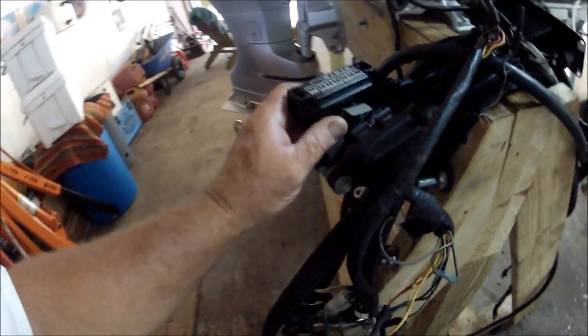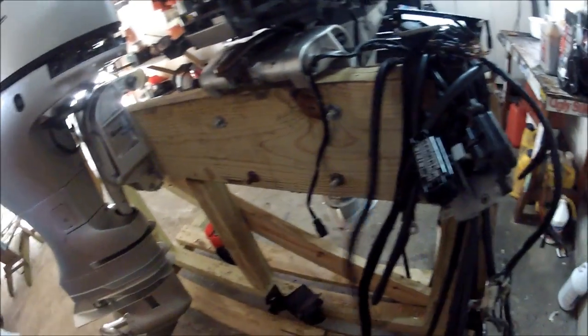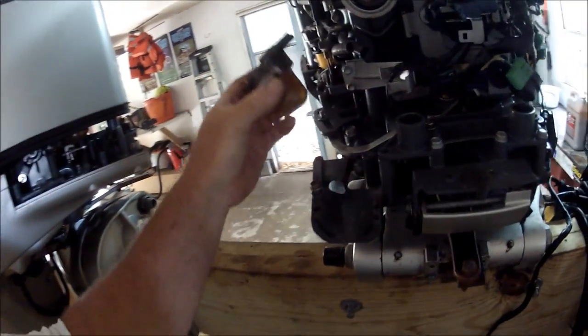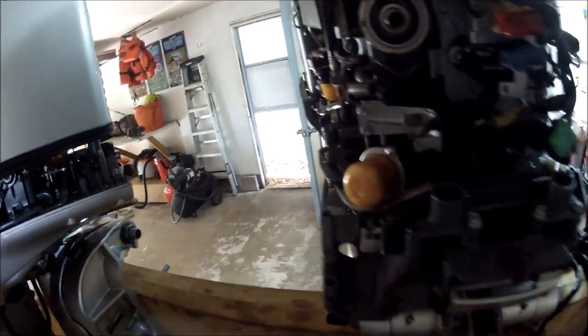Here's all the fuse blocks for it. This entire pile right here of cables is about $1,000 to try to get brand new. Here's the front of it — I just got the fuel filter off here. I've got all these miscellaneous parts for you.